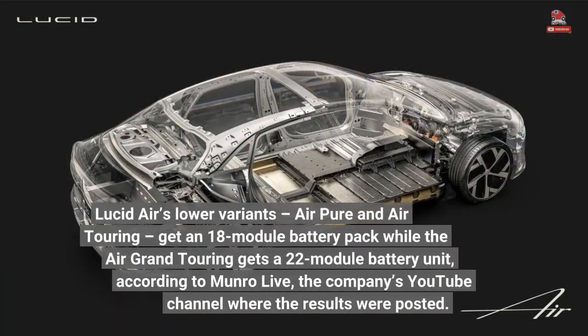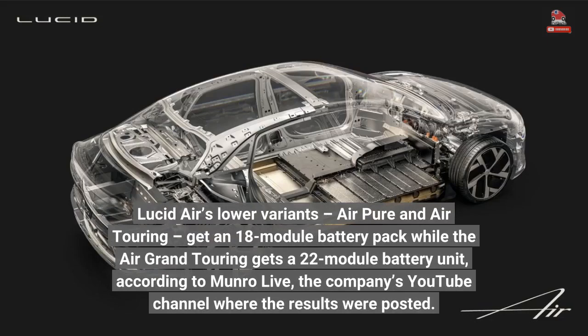Lucid Air's lower variants, Air Pure and Air Touring, get an 18-module battery pack, while the Air Grand Touring gets a 22-module battery unit, according to Monroe Live, the company's YouTube channel where the results were posted.